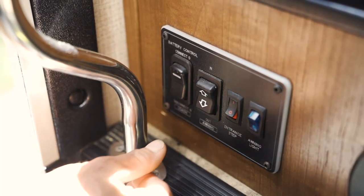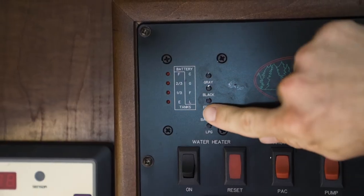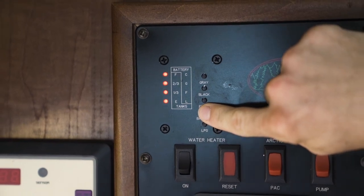So this is how to start the generator. First, make sure that the AC has been turned to the off position. Make sure that the house battery is turned to the on position and is fully charged. If the battery is not fully charged, you can start the truck — the alternator from the truck will help charge the house battery. It should only take a couple of minutes.